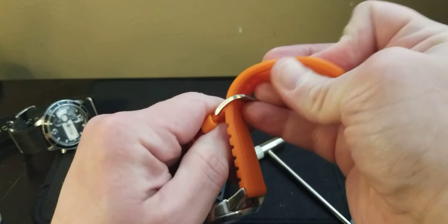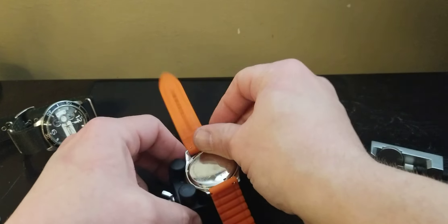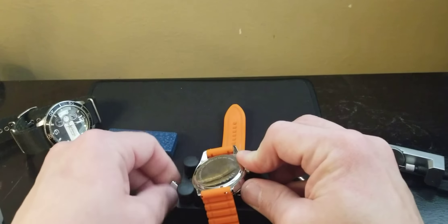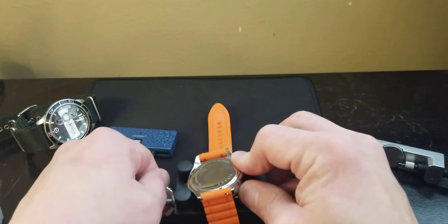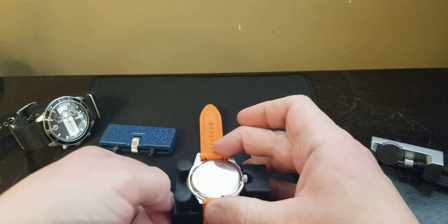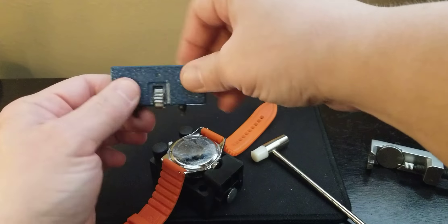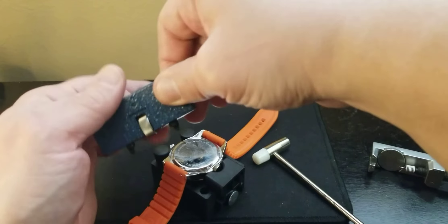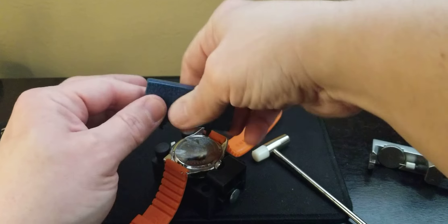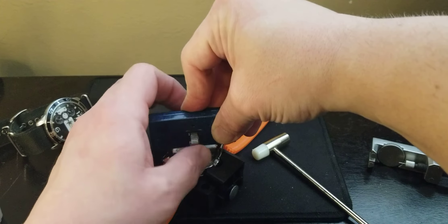This is a rubber strap one so you don't have to remove it, but it does have the quick-release because with Fossil you can go to their watch bar and change the straps. If you're looking to get a different NATO or whatever, they definitely have it. A lot of your fashion watches that are a hell of a lot more expensive are actually made by Fossil, so you can get basically the same watch for a lot cheaper.